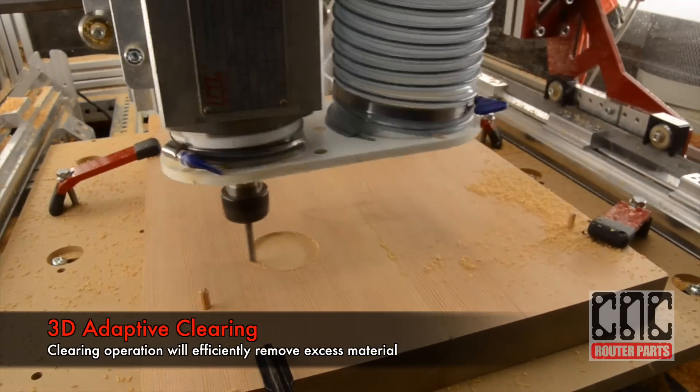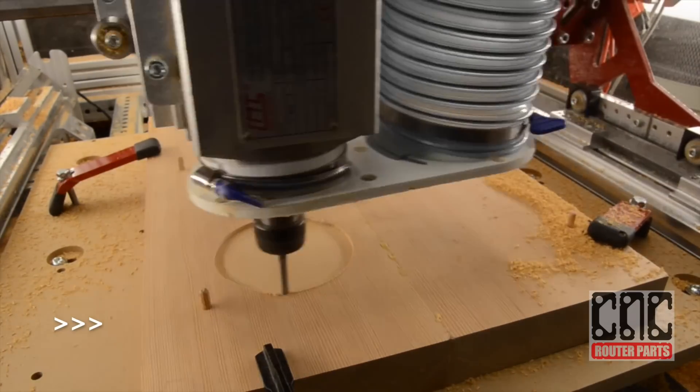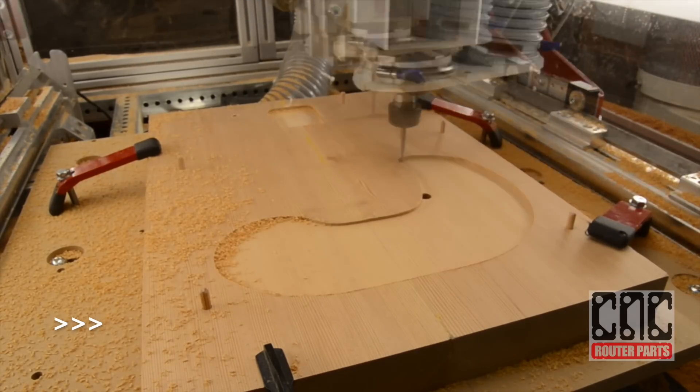The first operation in this program is the 3D adaptive clearing. This will efficiently remove excess material, leaving just a small amount behind for the finishing contouring passes.